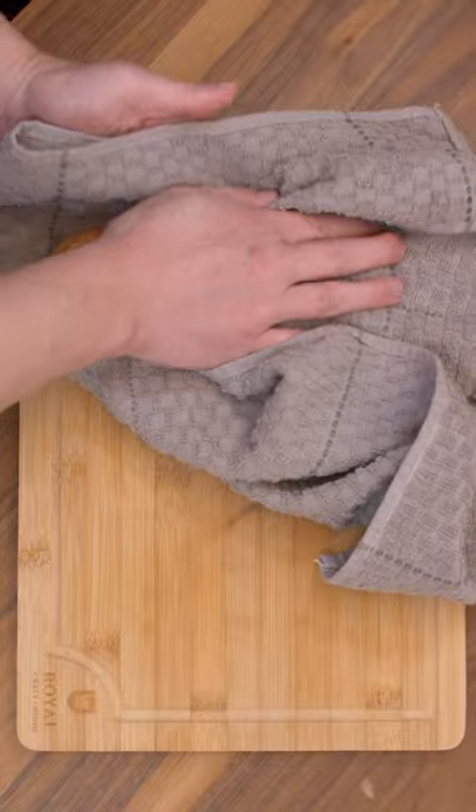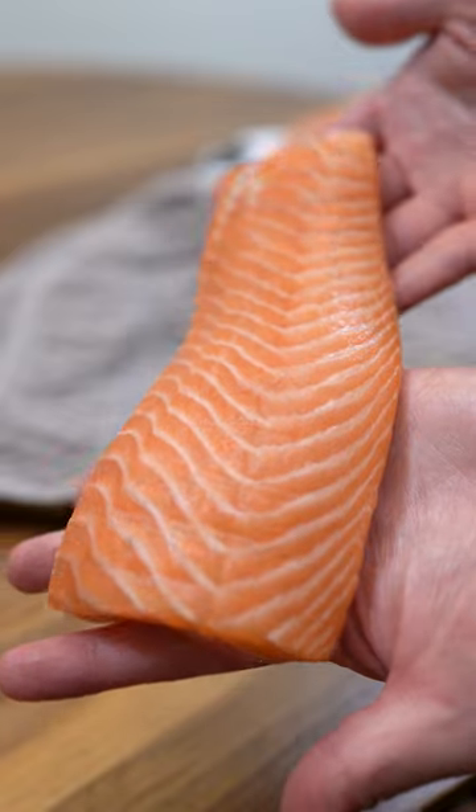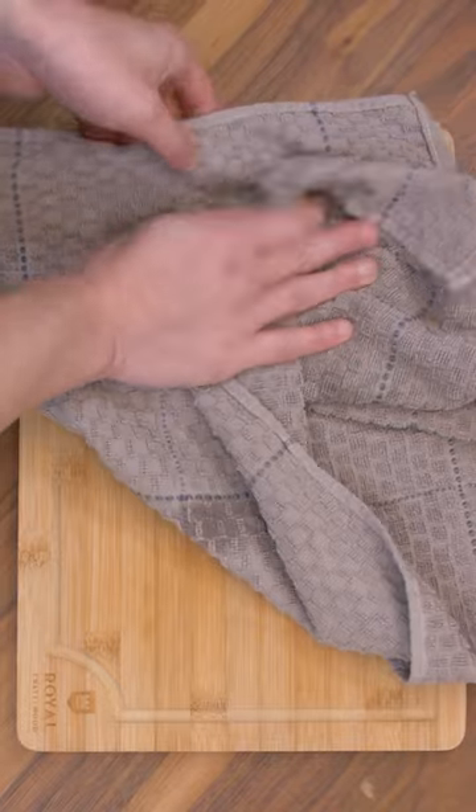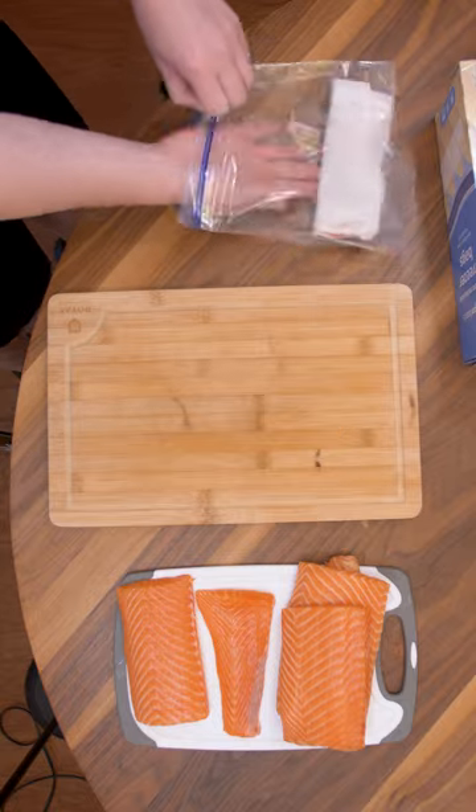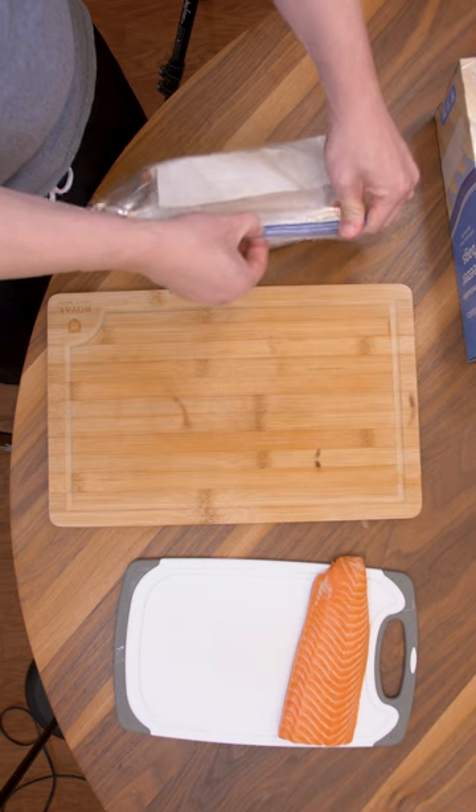Let's go ahead and towel dry these off. The color is vibrant. Let's do the same for the belly — beautiful. These can be wrapped in paper towel and frozen inside a Ziploc bag. It'll be good for up to one month.